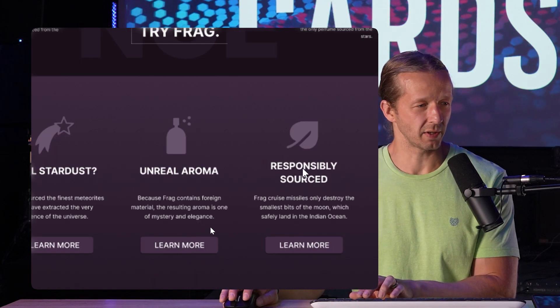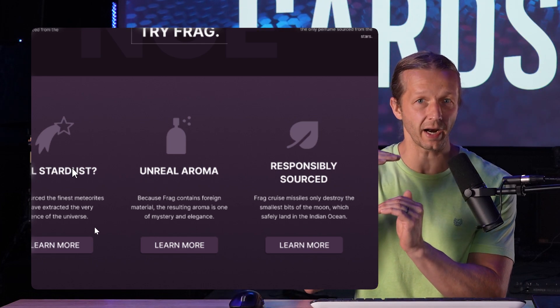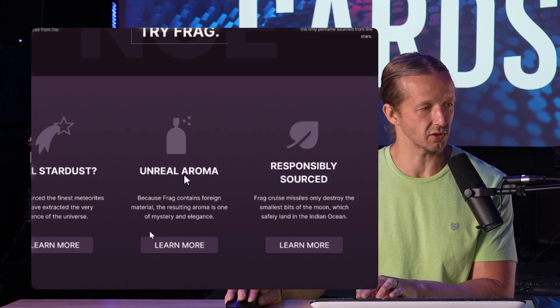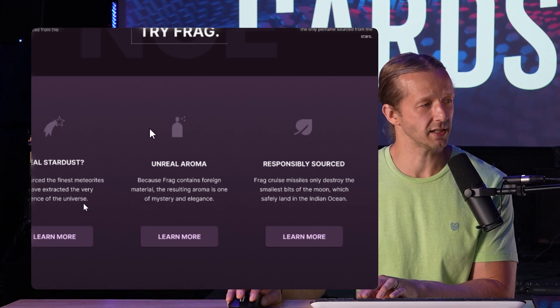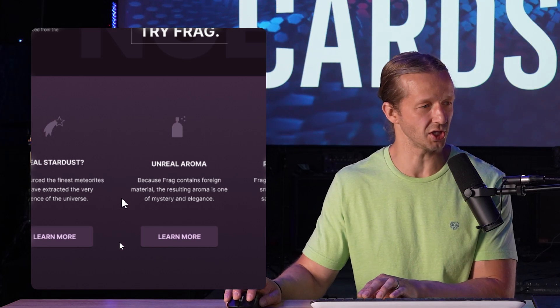Also, typically when you have these little headlines you want them to consume the same amount of height — so either make sure this is all one line as these are, or these are two lines as well. In my revision I just made mine all one line. I would make these icons white, but the person who designed this used PNG-based icons so I couldn't change them.